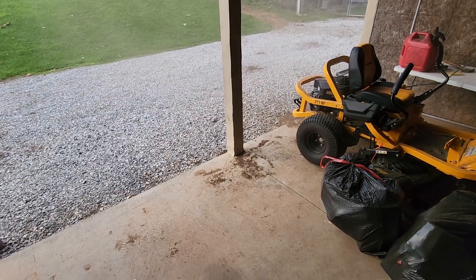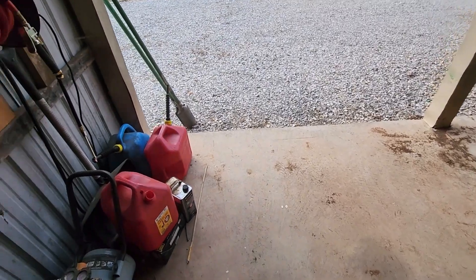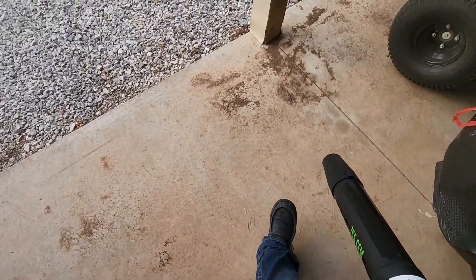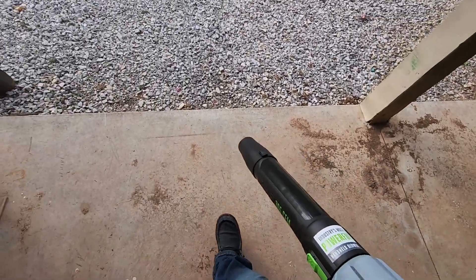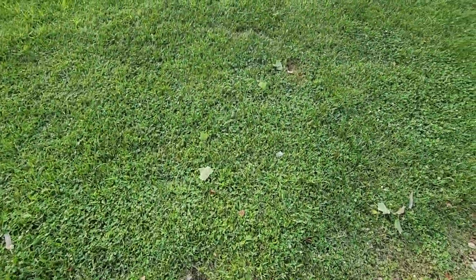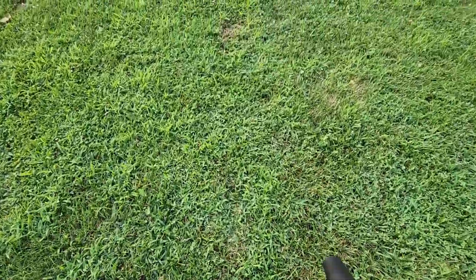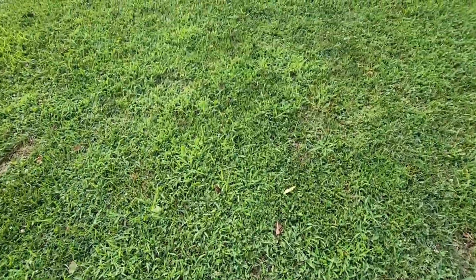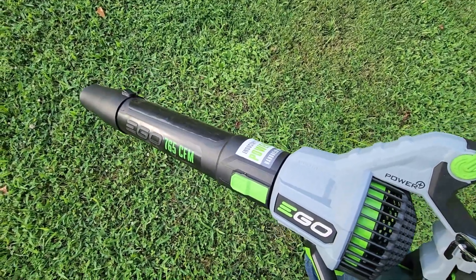This is definitely going to do the job — it's gotten so dusty in here it's hard to see, and it won't take very long at all to get this cleaned up. Of course, there's some mud matted down on the concrete that probably won't come up, but overall for blowing leaves out of the way, gravel out of a driveway, or even powdery snow — which is another reason I got this — I think it will work amazingly.